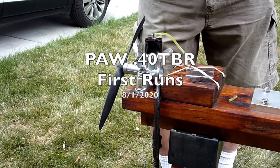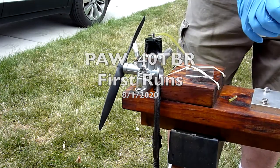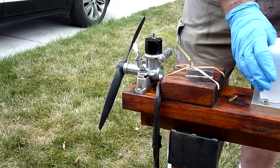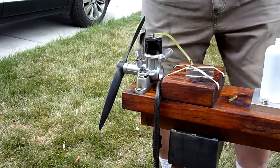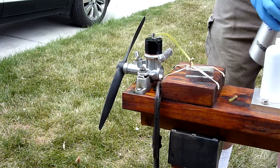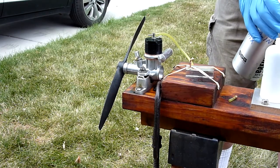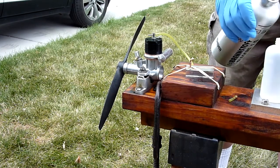I just received this PAW 40 from Tony Eiflender last week. I haven't run it — this will be the first run. So I've got to fuel it up. I've got the recommended PAW mix for break-in.